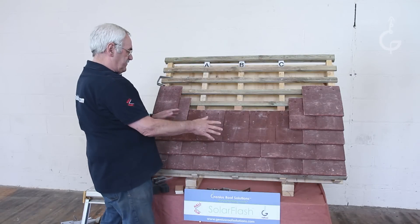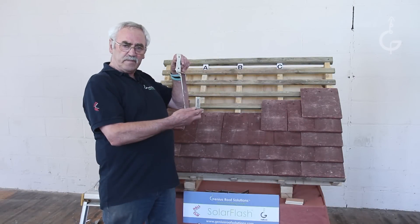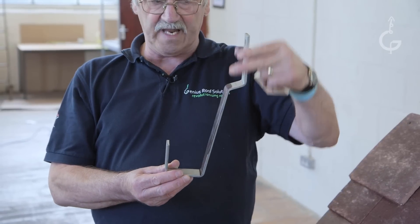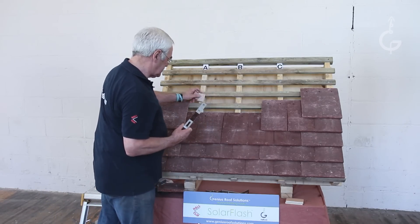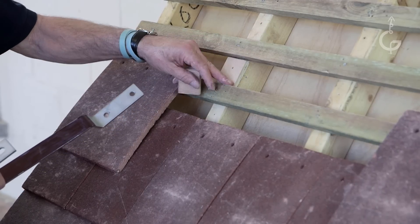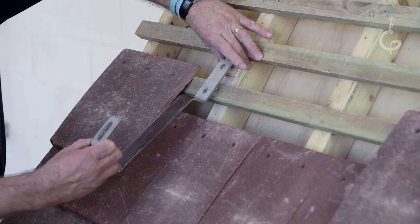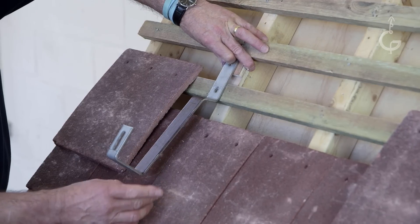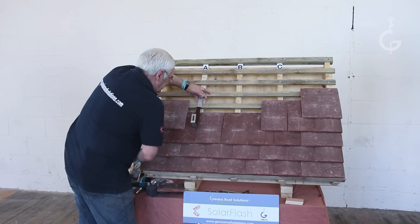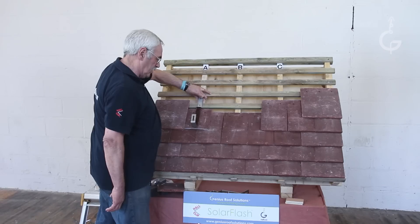So the only one you have an issue with is this one. If you're using a bracket of this shape, no plate on the back, this is how I would use it with the solar flash. I'd put the two shims — 60mm and 40mm — there. Then I would fix it like that. This way, in position A, one under can go on.